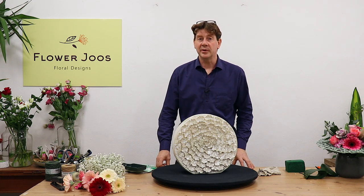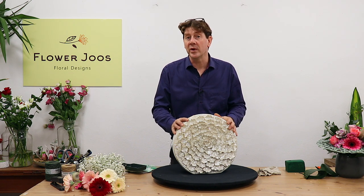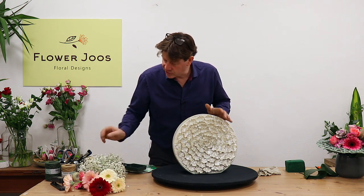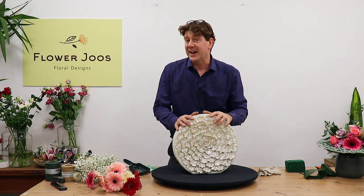Hello, welcome to Flower Juice. My name is John MacDonald and today we've got this absolutely fantastic vase and we just wanted to do an arrangement with it. So we're going to keep it quite simple in the sense that we're just going to use gerbera and gypsophila as our main flowers and really just this vase.